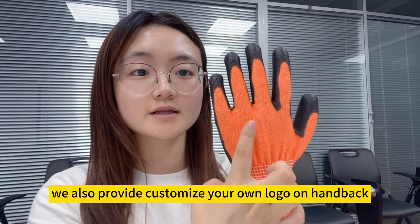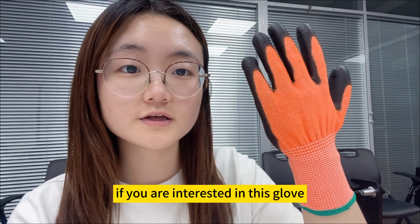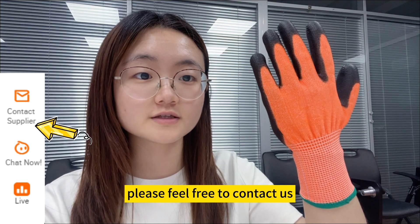We also provide customized own logo on hangtag. If you are interested in this glove, please feel free to contact us.